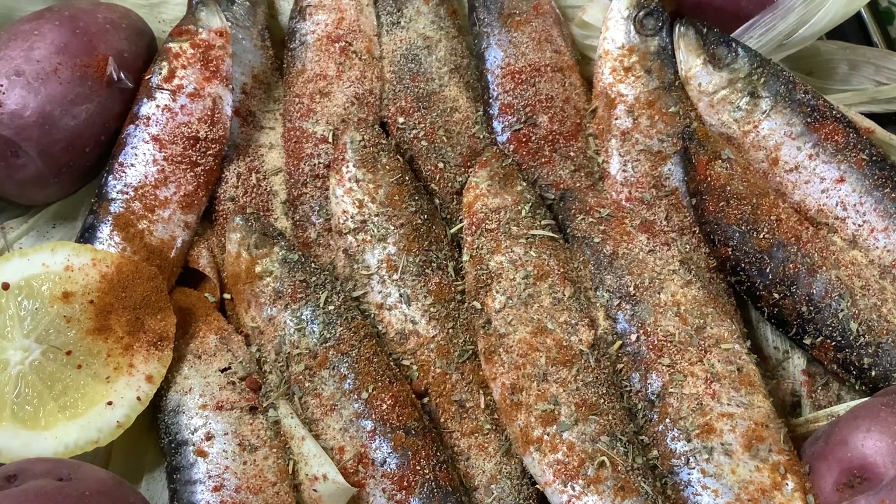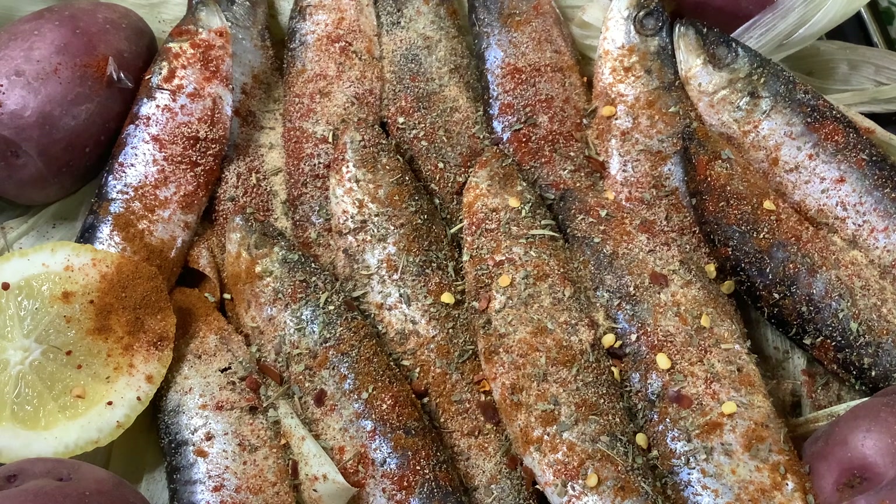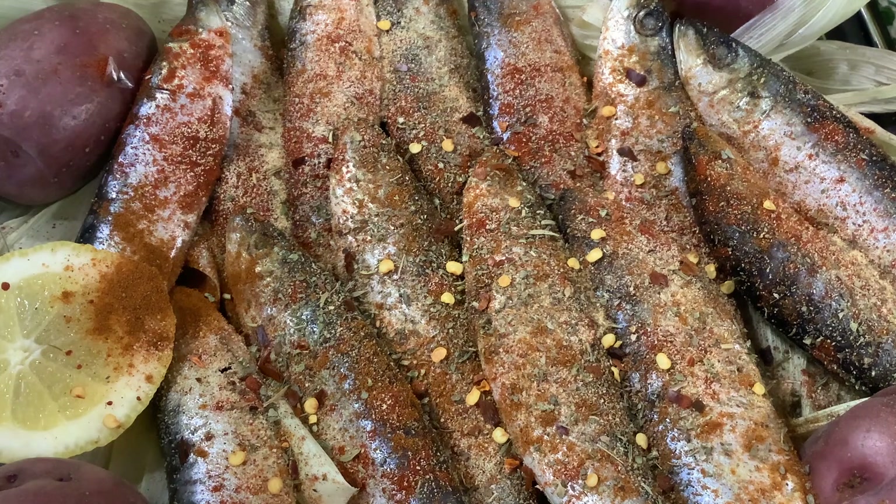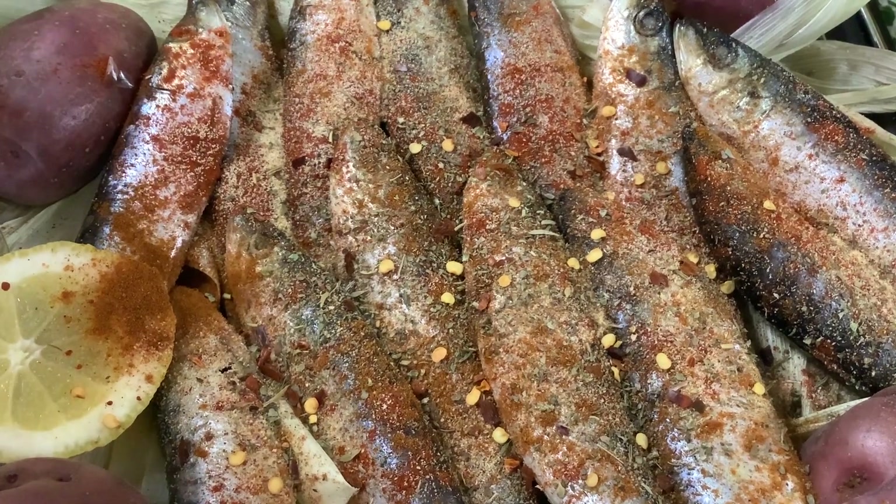Now we have red pepper as well for some kick — just a little bit. And I am not putting in salt because this came from the sea, and you know the sea has salt. Although some come from fresh water, so it is all up to you if you would like to add salt.